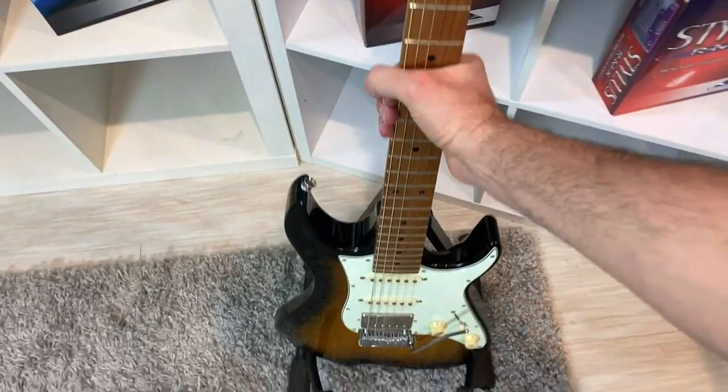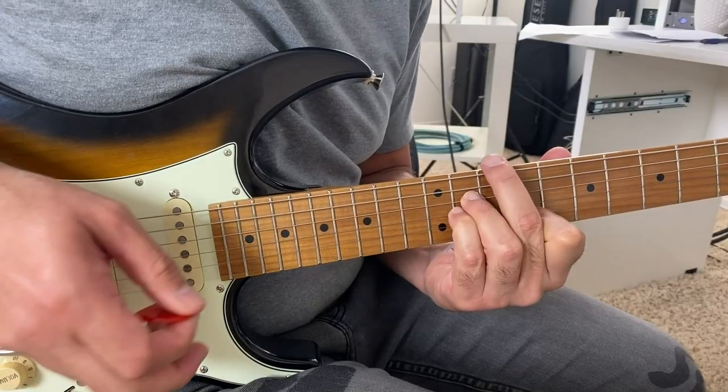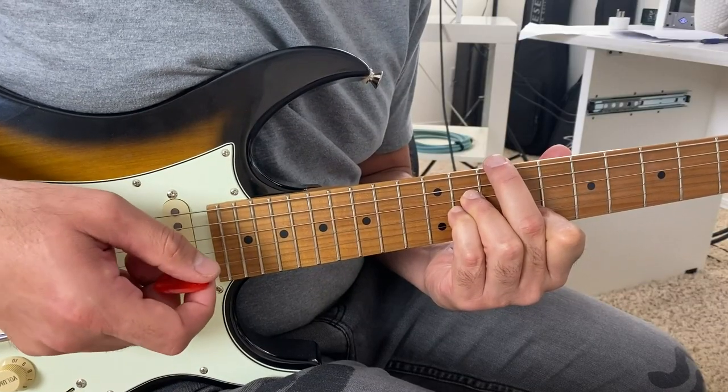So this is what we're gonna do. You're gonna grab your instrument and then you're just gonna play a chord. This chord could be anything — the name of the chord is irrelevant. You don't even need to know the name of the chord. As long as it's a series of notes together that sound good to you, that's what we're gonna use.